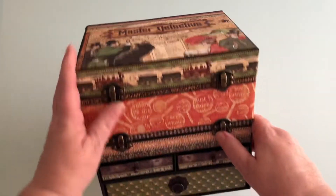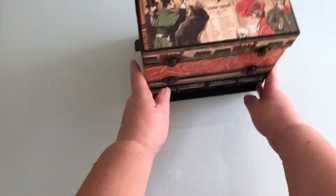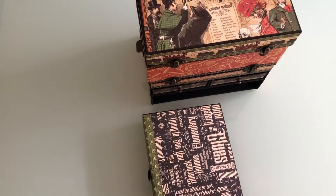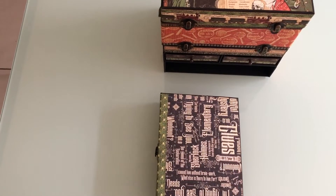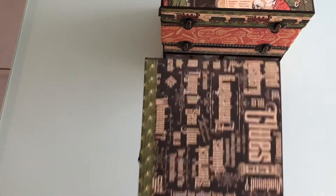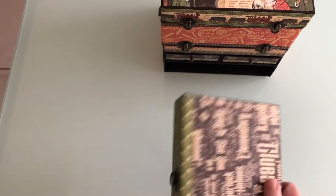The very bottom here is where the album sits, and that just comes out. This is the album. This is the cover — I've kept it very plain because it's going to slide into that drawer. And that's the back. And the spider's on the spine.